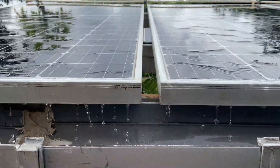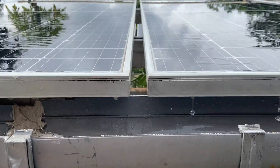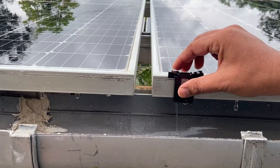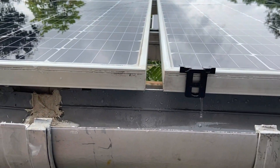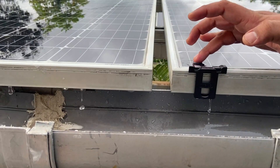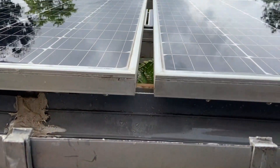Now the water is stopped. You can see there is no water flowing. Looking at both panels — to one of them I will now put the clip — you can observe the difference. You can see the water is coming quickly on one side, and there is still water standing on the other. This place is relatively wet, and this place has become dry. That is the beauty of this water draining clip. Thank you.